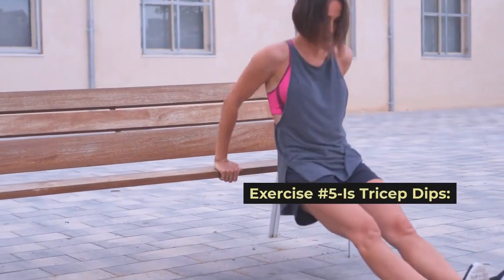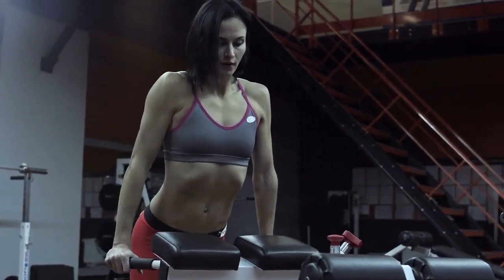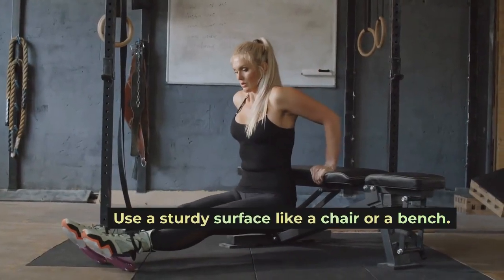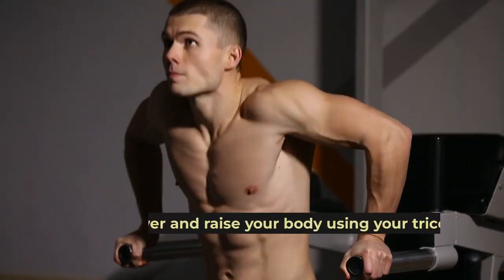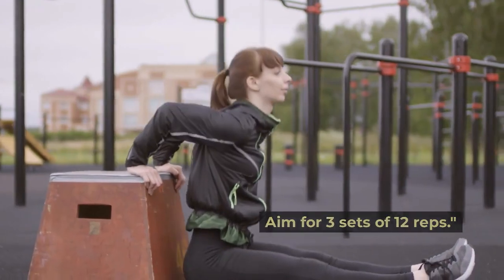Exercise number five is tricep dips. For sculpted arms, tricep dips are your go-to. Use a sturdy surface like a chair or a bench. Lower and raise your body using your triceps. Aim for three sets of 12 reps.